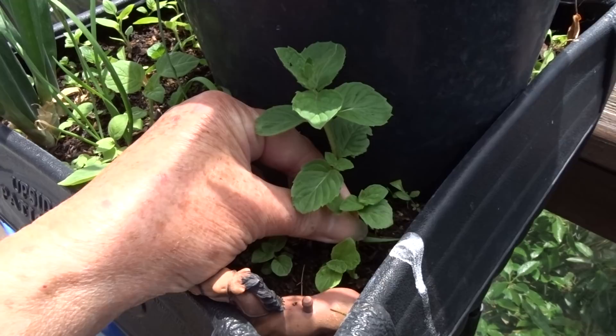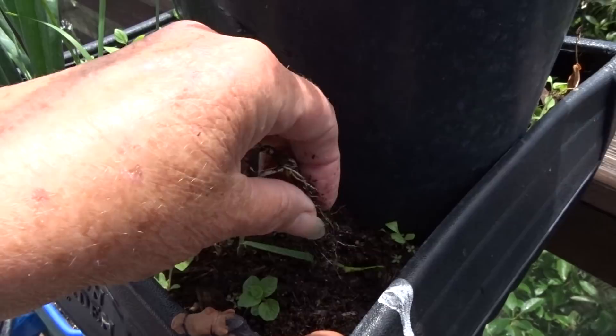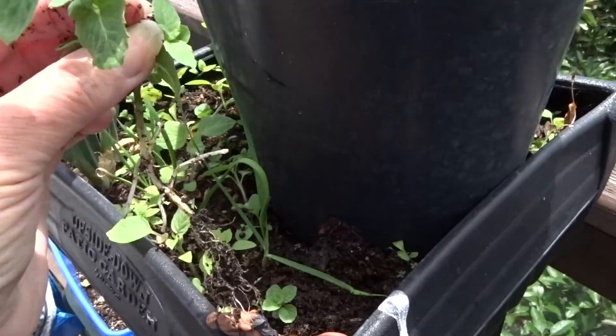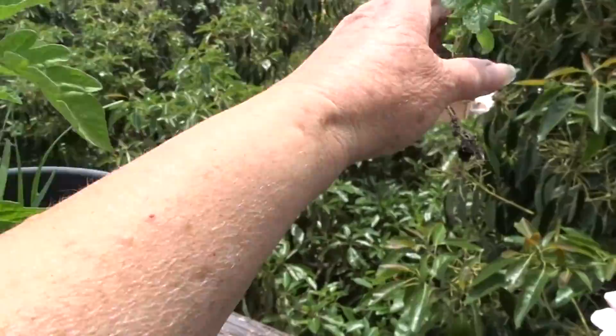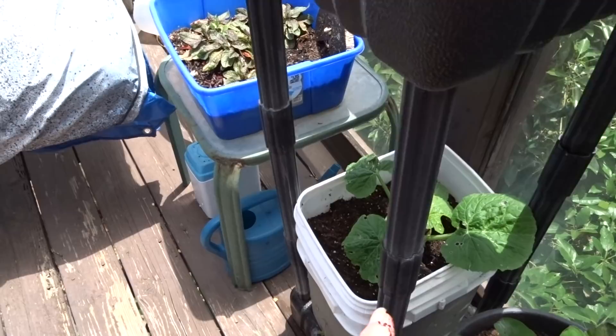We're going to pull this out — look at the beautiful root system! This is mint coming up from the root — it may not grow like other mint, it'll grow more wild. So over the deck and off it goes. If it grows down there, it grows down there. Then you've got some red vein sorrel — I grew that from seed and I'm going to plant that out somewhere else.